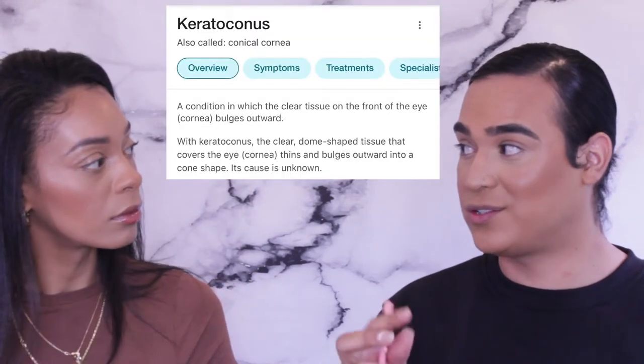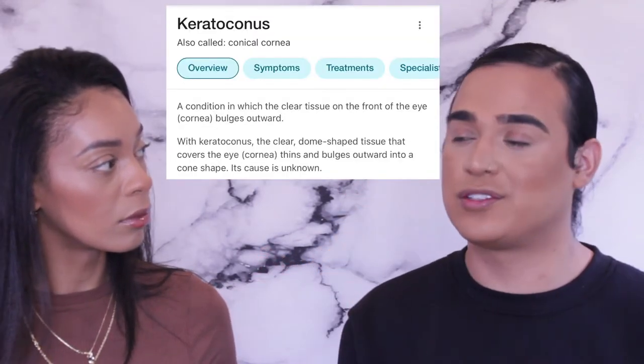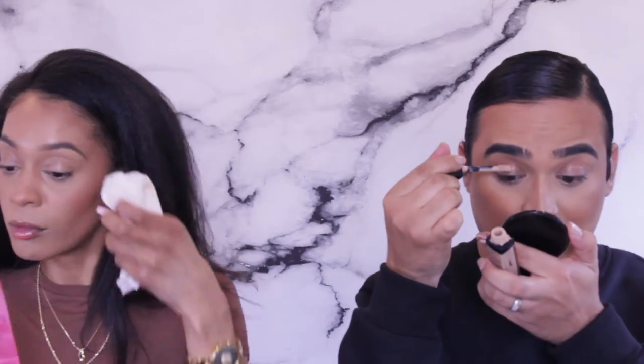By the way, I have a condition called keratoconus, where your eye comes to a cone shape and you need hard contact lenses to see properly. I use soft lenses so I don't see as well — but if I can do my eye makeup, anyone can. I'm just using a slight concealer as a primer on my lid and leaving it without setting it.